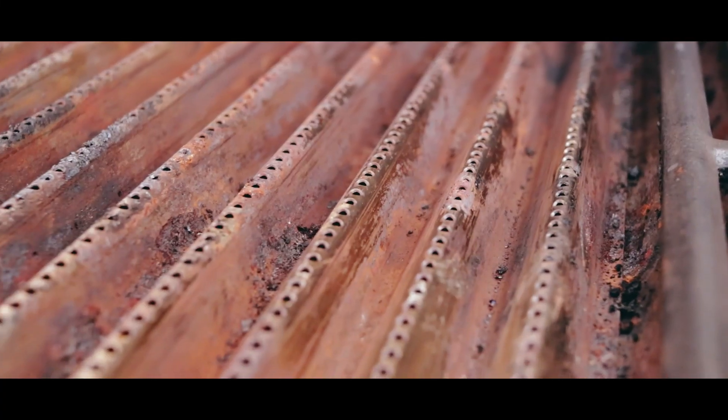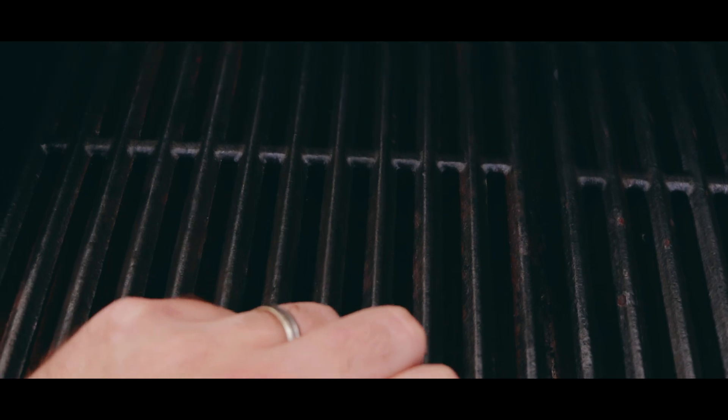The majority of the barbecue is made from stainless steel — though not all of it, which we'll discuss later. One of the key features is the true infrared system: a corrugated stainless steel plate that sits directly below the cast iron grates. At the top of each of the ridges there are tiny holes which channel heat onto the cast iron grates and distribute heat evenly across the entire cooking surface. On price, the RRP is £899 — basically £900 — but shopping around you can usually get it for between £799 and £849.